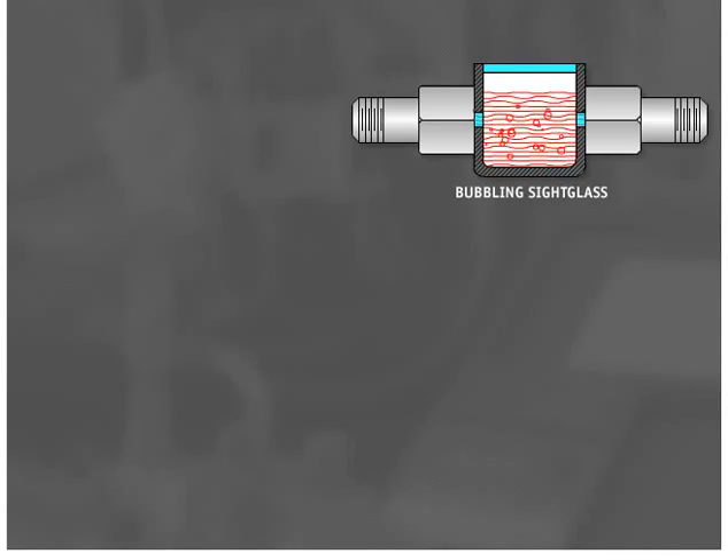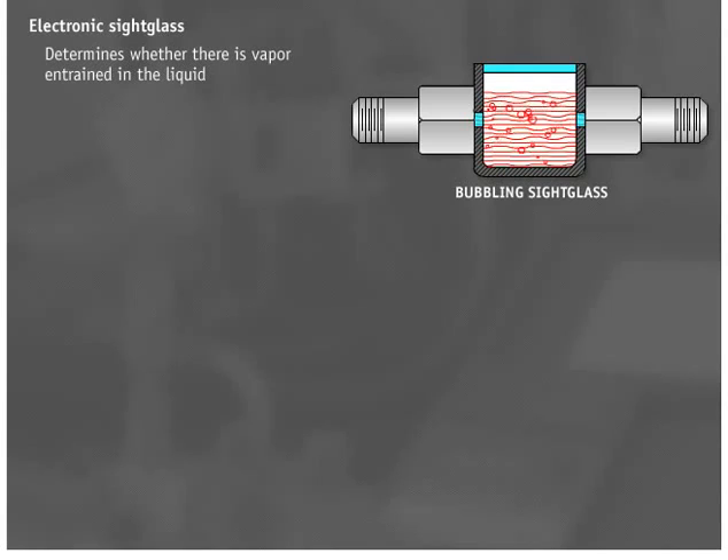In the case of a bubbling sight glass, a technician must make sure that the liquid line is full of liquid before and after the sight glass. This can be done with an electronic sight glass, which can determine whether there is vapor entrained in the liquid and can help ensure 100% liquid at the metering device. Electronic sight glasses can also be used on the evaporator outlet or start of the suction line to let the technician know if there is liquid entrained with the vapors.